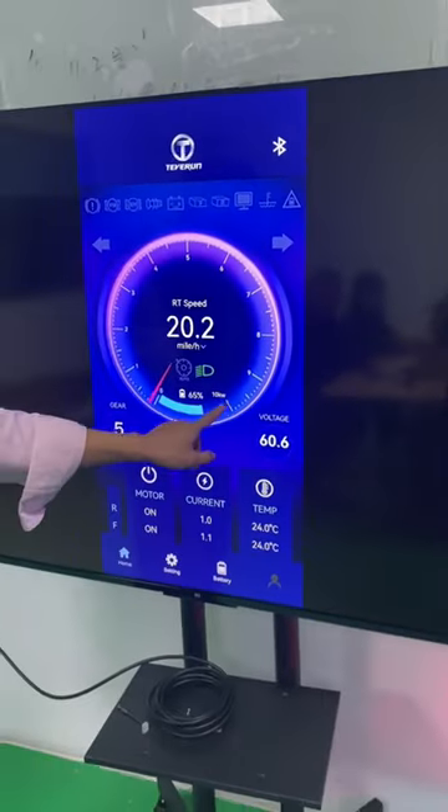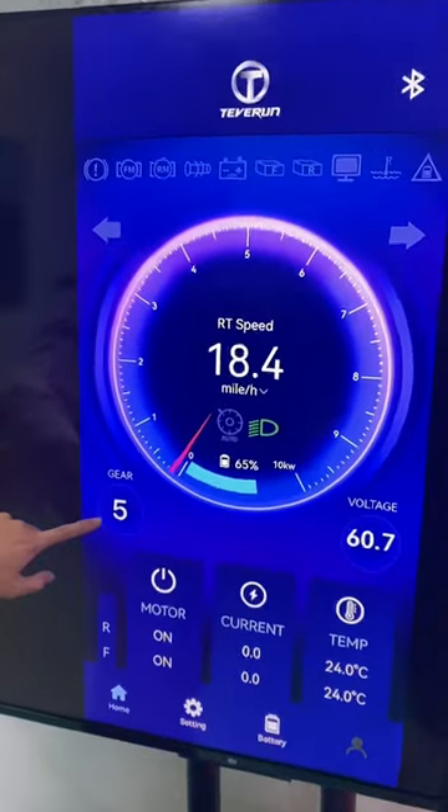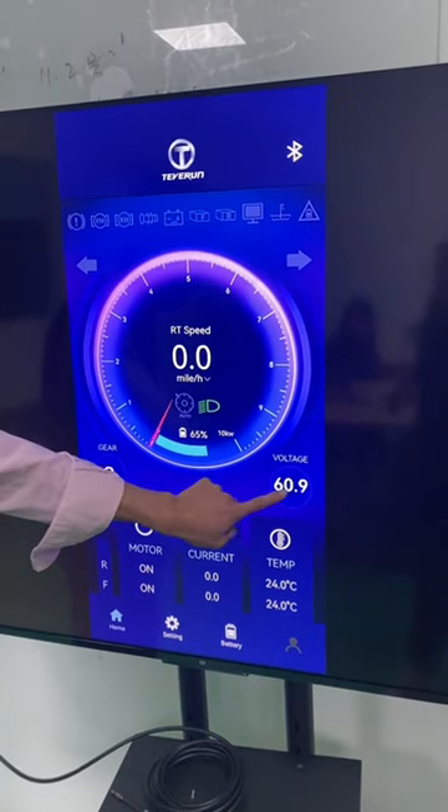Here is the battery capacity. The gear — one, two — and the voltage display.